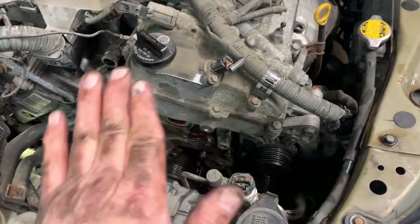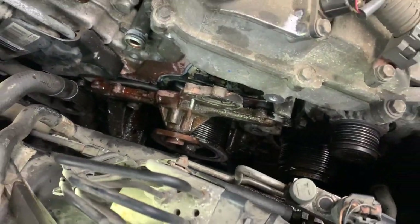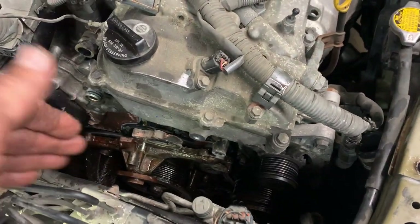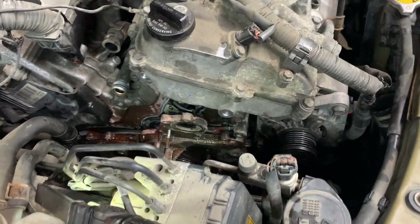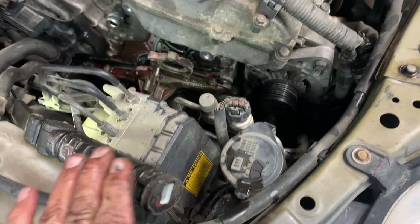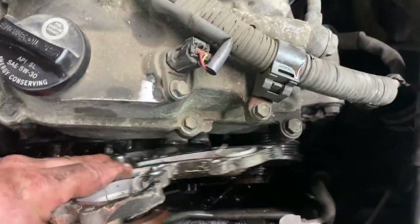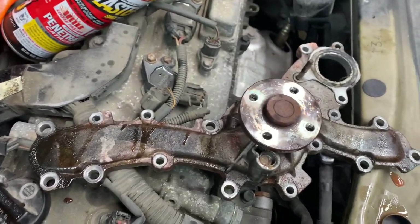Look at your new pump and count your bolts to verify where they all are. Once all the bolts are out, the water pump should just fall right off. If you think you've got them all out but it won't budge, tap it with a hammer. If it still doesn't break loose, double check that all bolts are removed.